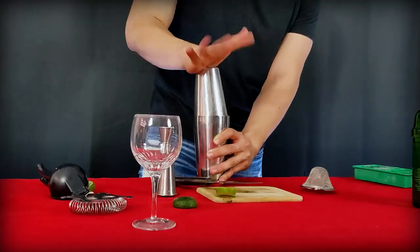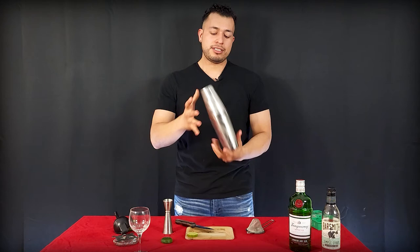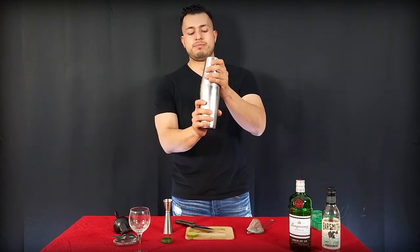Now you guys, we're just going to shake it all up. Don't stop until you get that condensation going. Split it open.